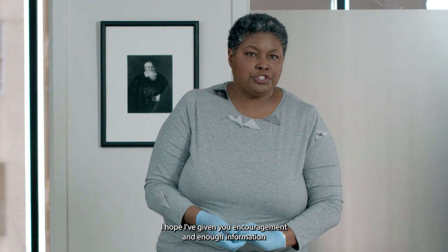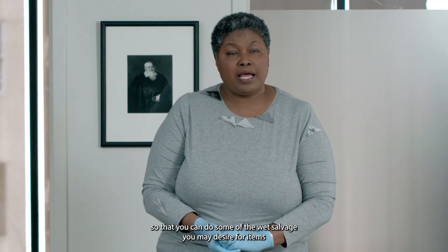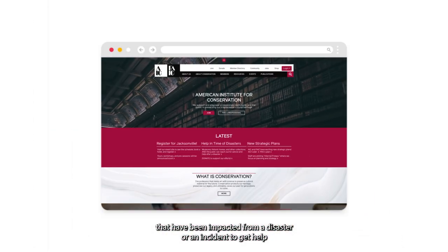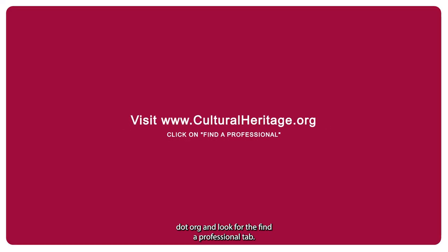I hope I've given you encouragement and enough information so that you can do some of the wet salvage you may need for items impacted by a disaster or incident. To get help salvaging your treasure, go to culturalheritage.org and look for the Find a Professional tab. That's where you can get help.